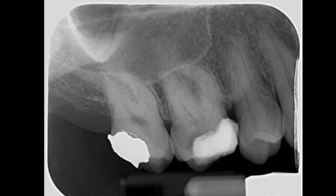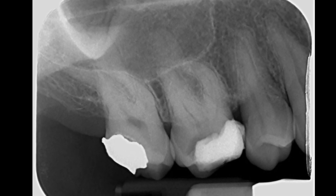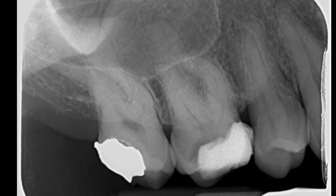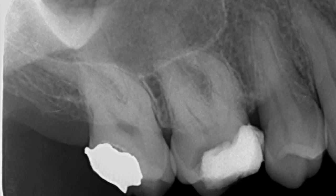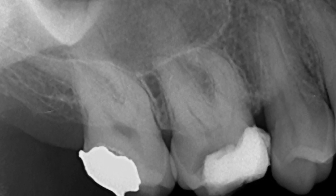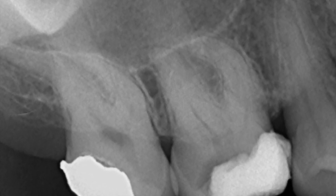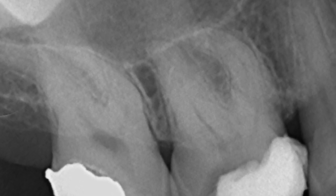We're going to root fill the maxillary right first molar. The tooth was referred in because the general practitioner couldn't locate the root canals. The tooth looks fairly innocuous on the radiograph; however, the mesial buccal canal does appear to be moderately curved. As you'll see, we're in for a real treat with this one, because not only are the canals a lot more curved in the buccal-palatal direction, but there are actually three mesial buccal canals.